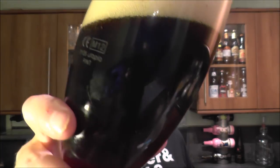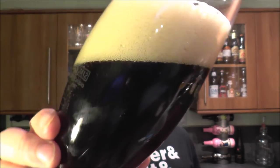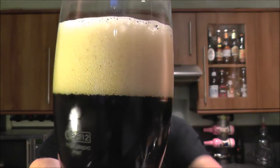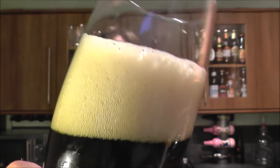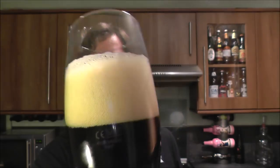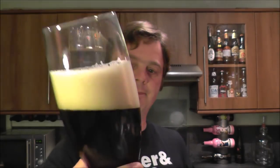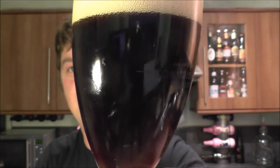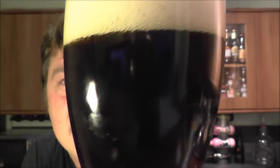Anyway, we've got to be talking about this beer. It's jet black in the glass, nice carbonation up the sides. It's a three-finger, slightly off-white head. Nice roaring carbonation — look at that up the side. Can you see that?